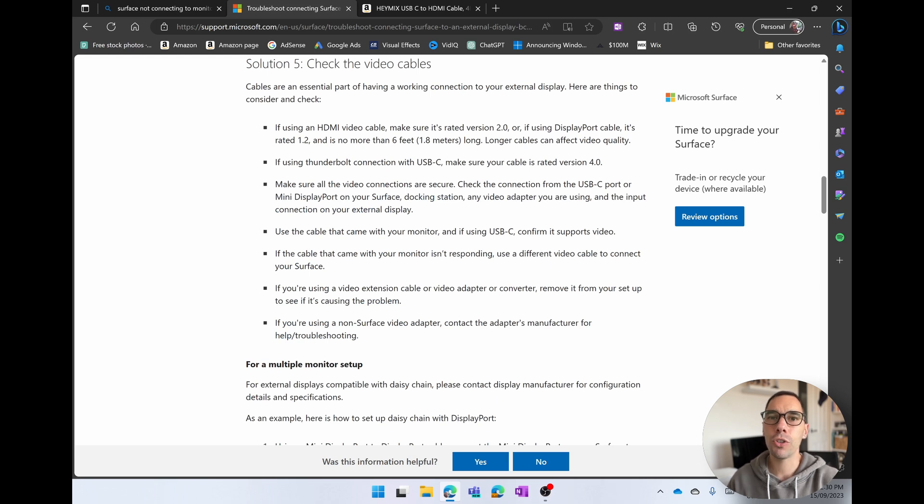When you buy cables, you usually don't get a lot of information about the cable you're buying. It usually just says USB, HDMI, or whatever it is, and then the length — but it doesn't actually give you the details of the cable. This is actually where it's critically important to understand if your cable is going to work with your Surface device or not.